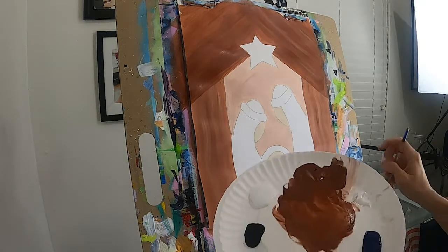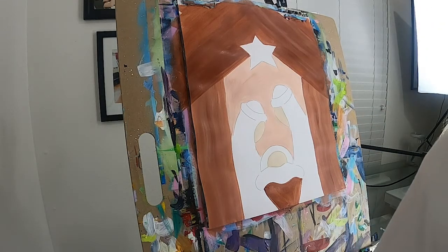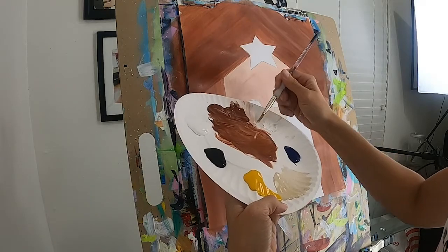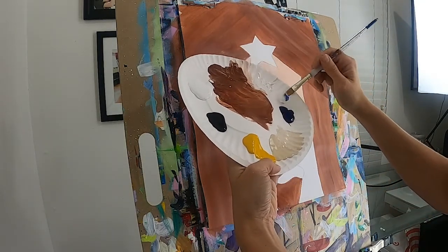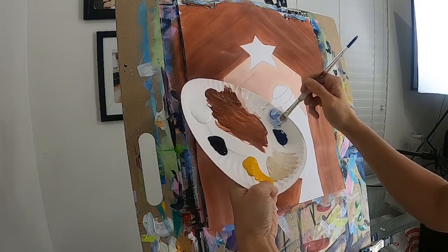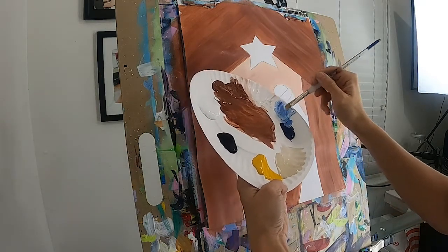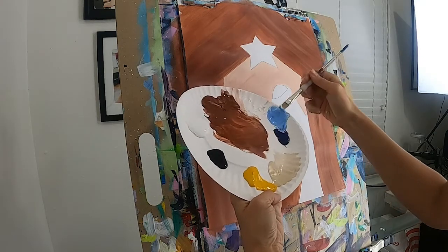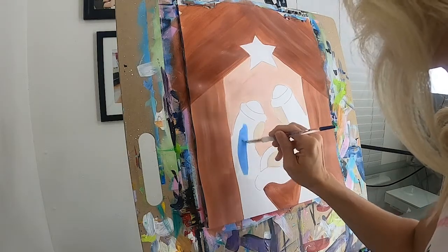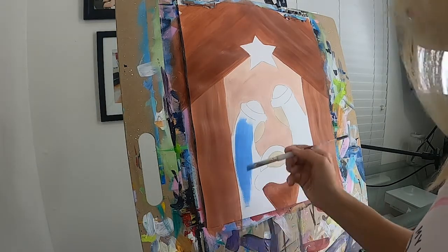Rinse your brush really well. We're going to go ahead and do Mary's outfit first — I created her with a light blue. To make it, I'm taking some white and adding just a touch of blue to it. You want to start with just a touch because this shade of blue is pretty strong — it gets dark very fast. This helps you gauge how dark it gets a lot easier. Once you like the shade of blue, go ahead and fill it in with a medium flat.